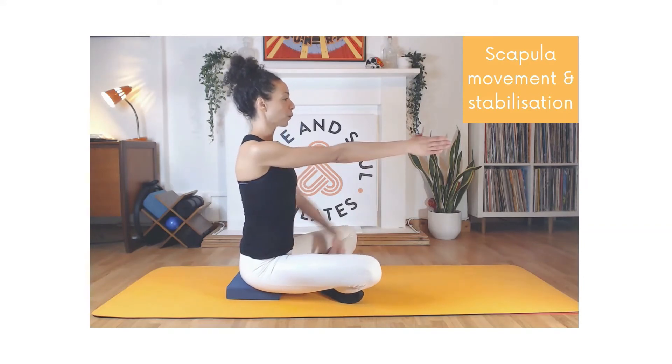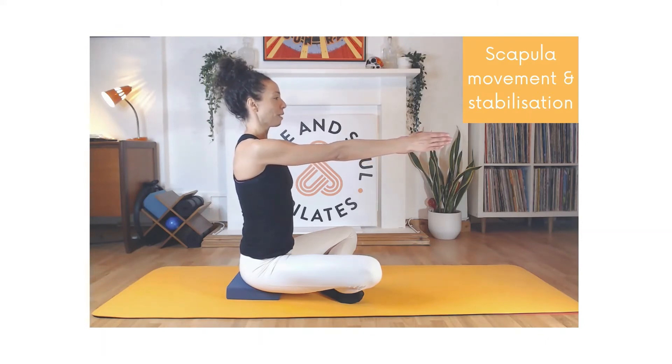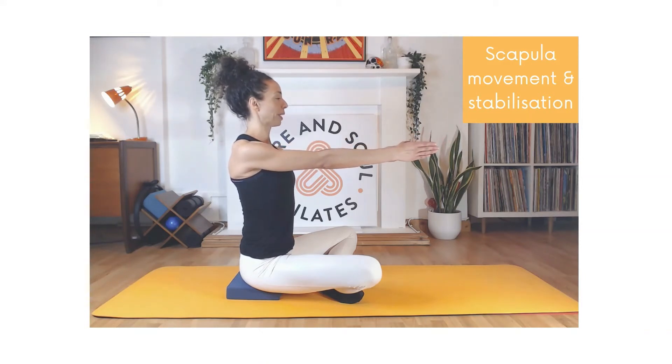Float your arms straight ahead with palms facing, and imagine you're holding a helium balloon between your hands. Inhale and reach the balloon away from you, then exhale and draw your shoulder blades together like they want a kiss. Inhale — reach the balloon away and feel your shoulder blades separate — then exhale and draw your shoulder blades together.